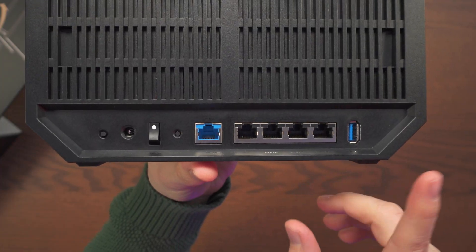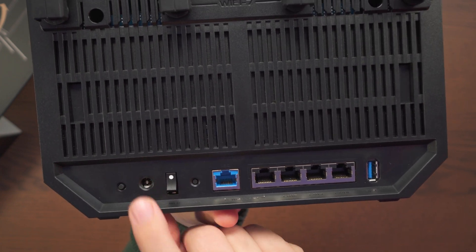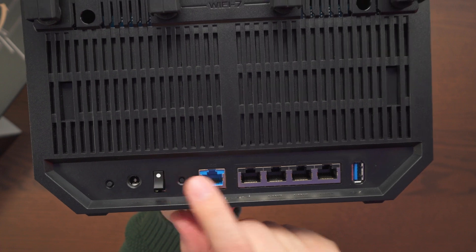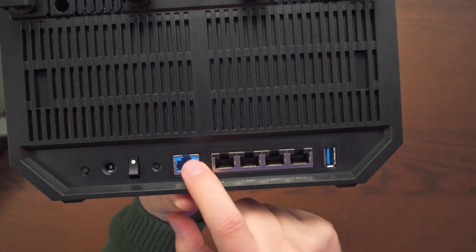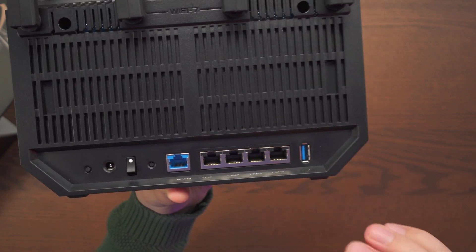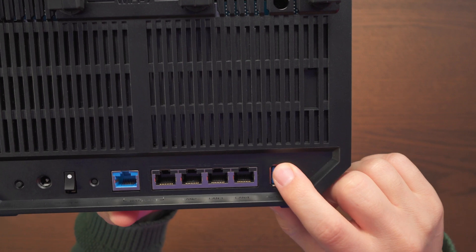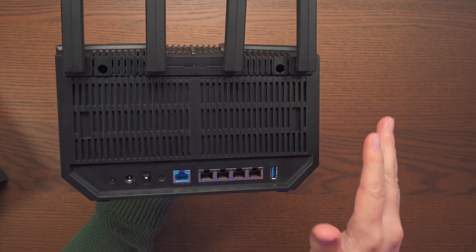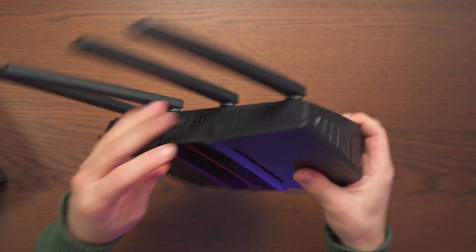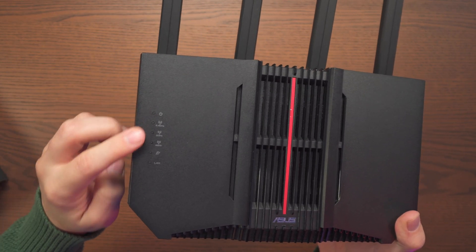Taking a look at the back: we have the WPS button, the power input, a power switch for on and off, and a reset button. Then we have the 10-gig WAN or LAN port, followed by the four 2.5-gig ports. We also get a USB Type-A which is 3.2 Gen 1. There are a lot of openings at the back and on the mesh bottom sides, so this thing is going to breathe well and not get too hot.